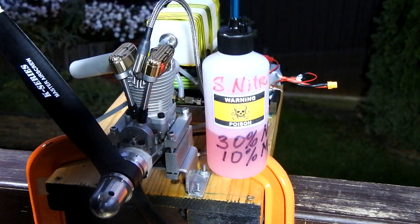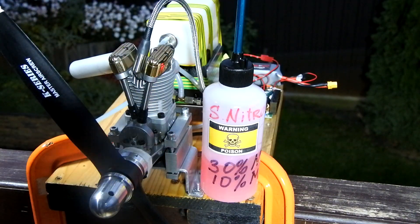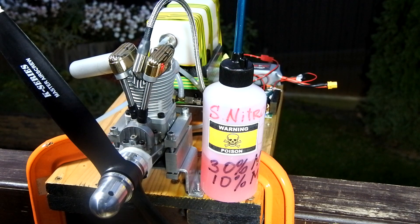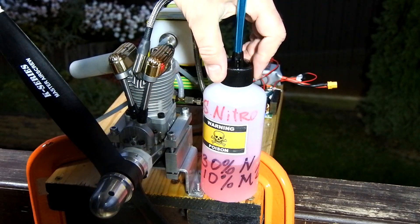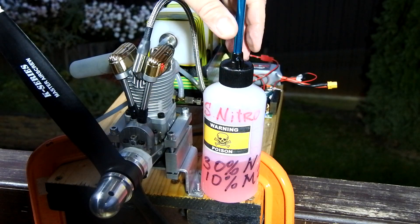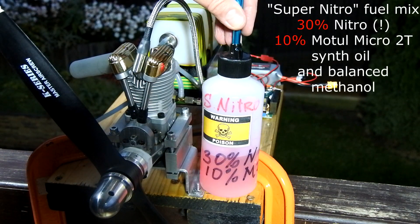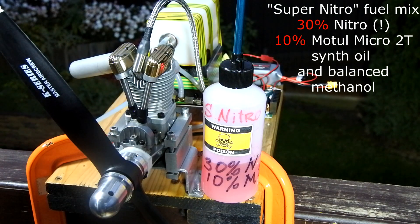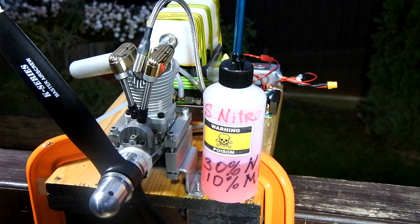And the final question for today: how does the amount of oil in the fuel mix really affect the engine idle and general performance? Especially for that, I prepared a super nitro fuel — I call it super nitro — with 30% nitro and just 10% Motul Micro 2T synth oil. Let's start the engine on this fuel.